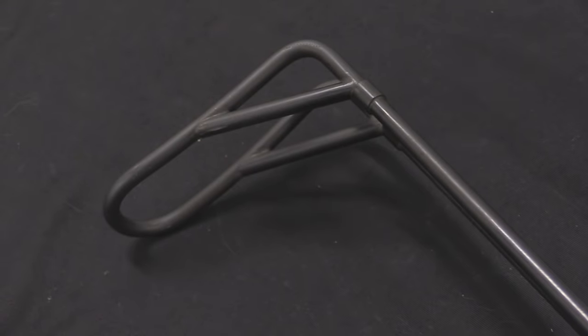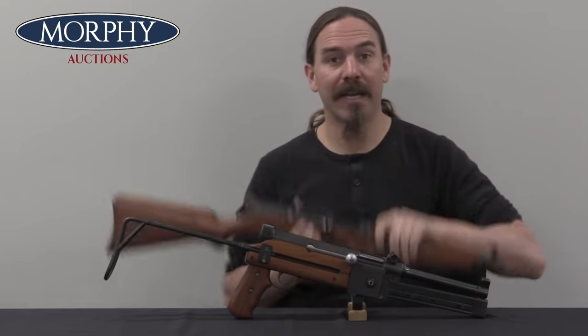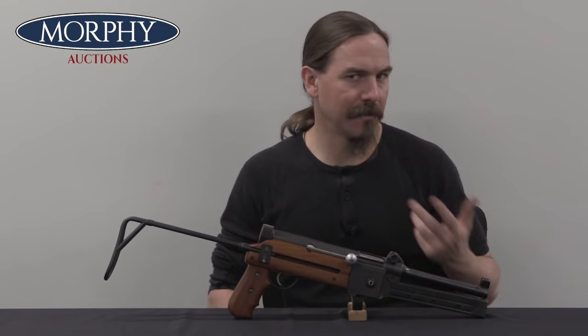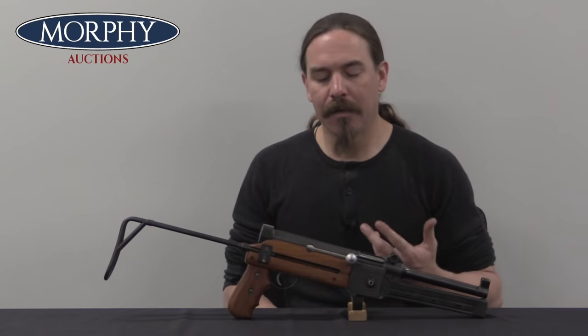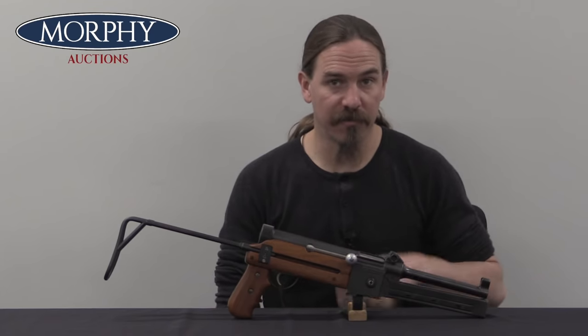So the Swiss military goes to run some submachine gun trials, and SIG presents them with an MKMS submachine gun — it would have been a slightly longer barrel version. The problem is this is a little bit too expensive. As the trials continue, SIG makes a slightly simplified version, the Model 1941. And then eventually they ultimately just lose the contract to Waffenfabrik Bern, their major competitor in Switzerland.